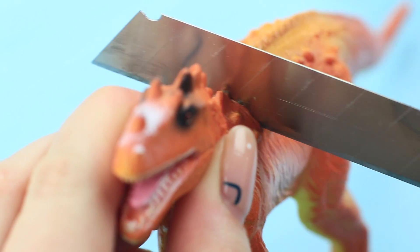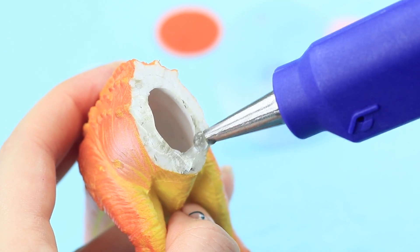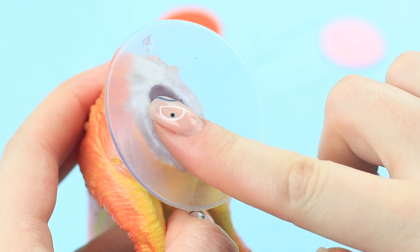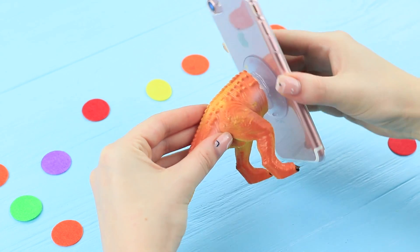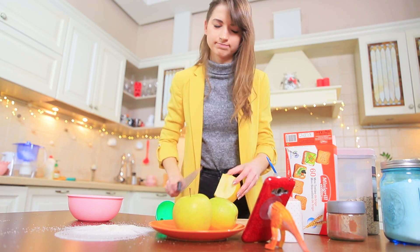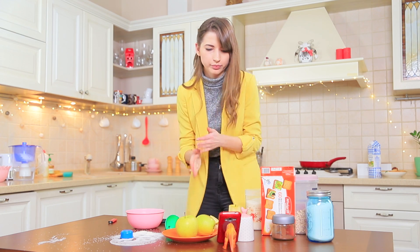Cut a toy dinosaur in half with a heated knife. Hot glue a silicone sucker to the cut of the back part and use it as a phone stand! A big and strong dinosaur saves Dolly — its tail handles the task! And Dolly has one less problem in the kitchen!